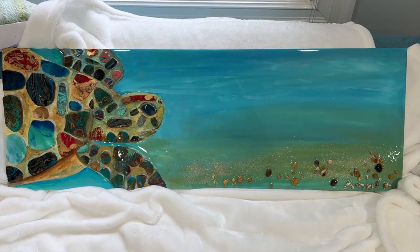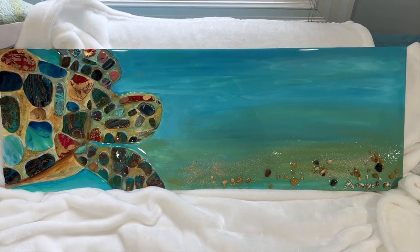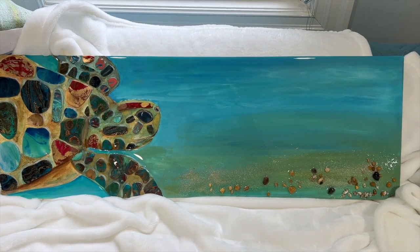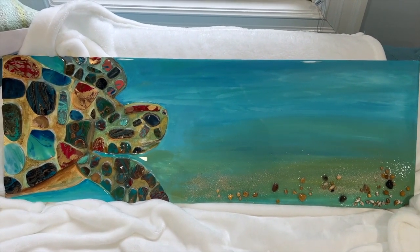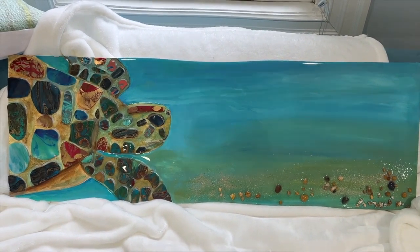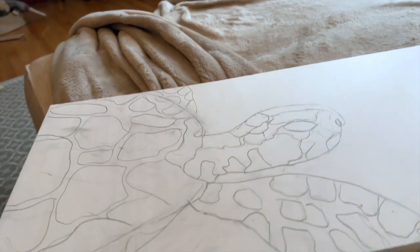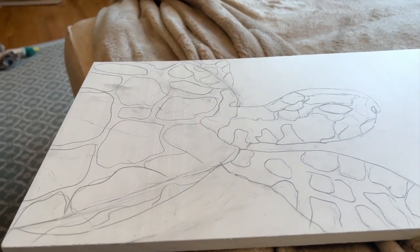Here's a 3D painting I did — collage mix, total mixed media: watercolor, acrylic, sand, and resin. Keep watching and I'll show you how I made this. Welcome back to my channel.